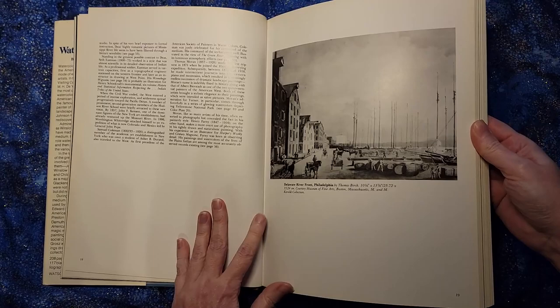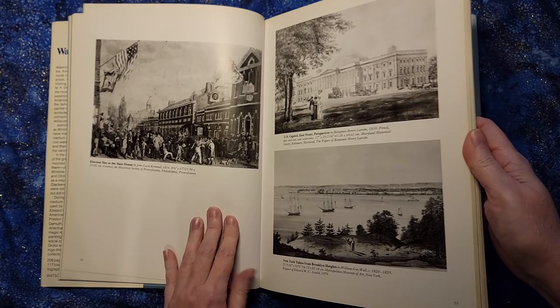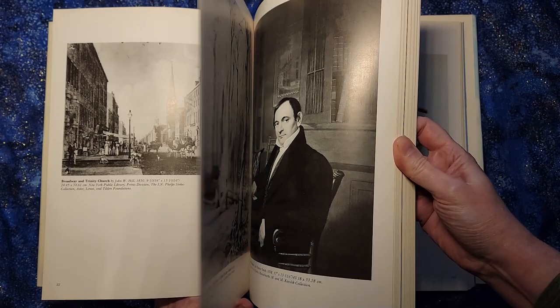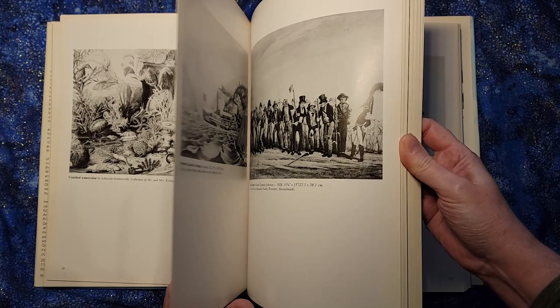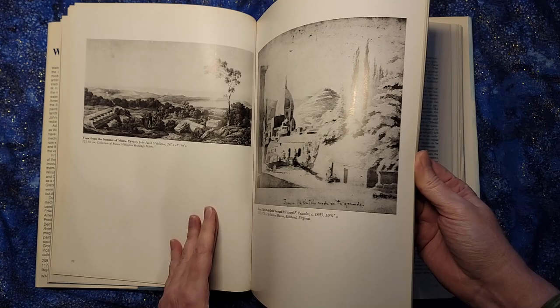A lot of the images in here are black and white, so this is great for value studies — to be able to see shades of dark and light and how the different values work. But as we know, a lot of what watercolors are about are the color values and the color ranges and the ways that they made watercolors. So it's a shame to see some of these images just in black and white. Certainly they had to make a trade-off for how much the book was going to cost and how many people would buy it.